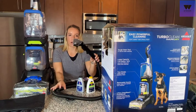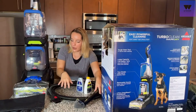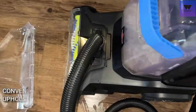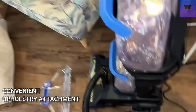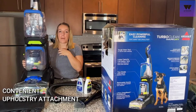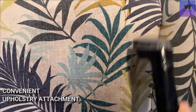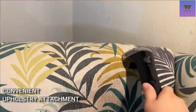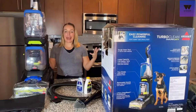It also comes with this awesome upholstery attachment that attaches right down here — I'll show you that on screen. You're able to clean your chairs, mattresses, pillows, cars, pet beds — anything that is hard to wash traditionally. You can deep clean it, not just surface level clean, because you're getting that suction out of basically anything in your home. It definitely got stains out of my carpet — everything looks whiter, brighter, smells so much better, and it's already dry.